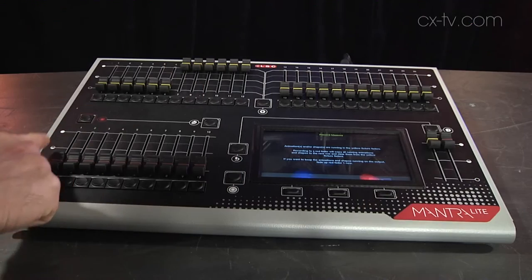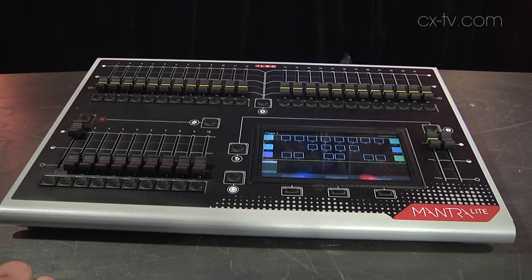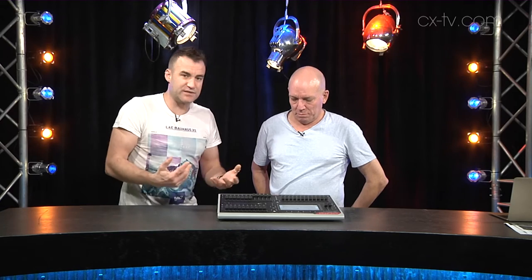This is fantastically simple to use and operate. We've got 24 fixture faders, and a fixture can be a standard incandescent dimmer channel, or it can be an LED fixture, or it can be a moving light. There's a built-in library and a built-in fixture editor. If you're not sure what your fixture parameters are, you can use the fixture editor and just push faders up and down, then pick what the fixture is doing on the screen in response, and it'll generate the profile.